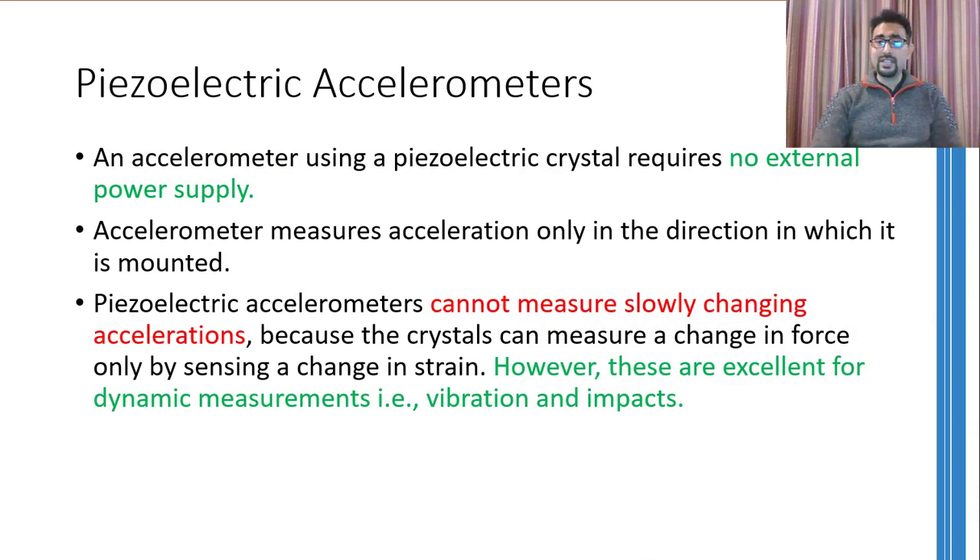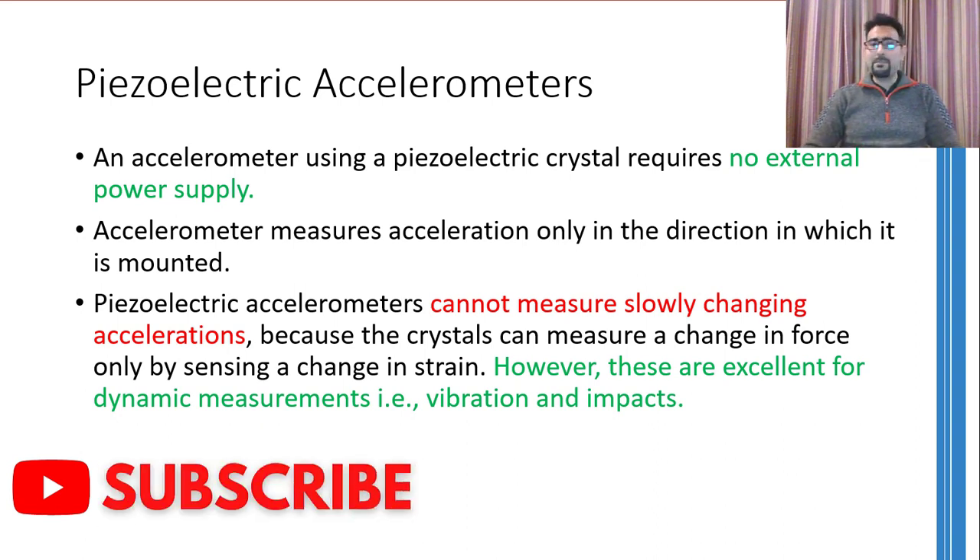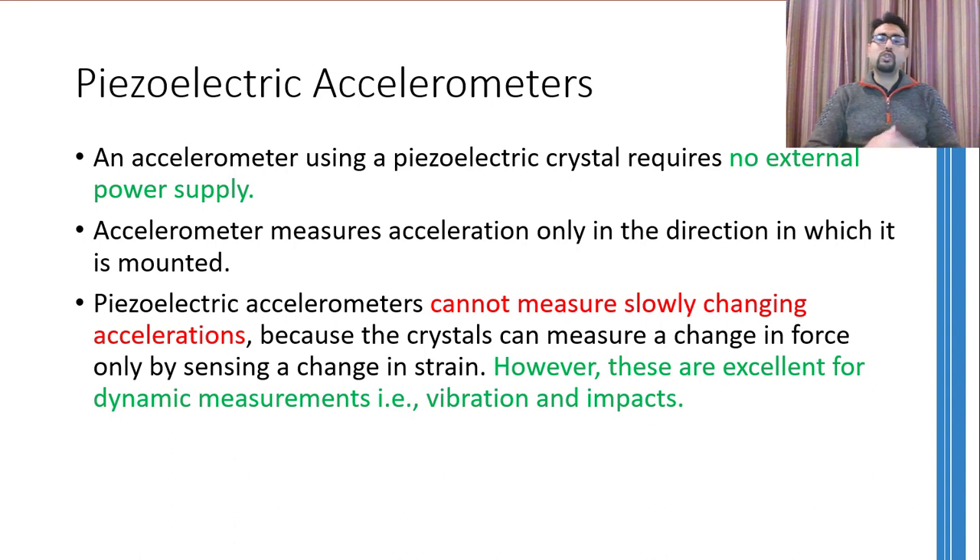A major advantage of these accelerometers is that they don't require any external power supply, because the piezoelectric crystal generates charge itself. Note also that only vertical acceleration can be measured in the shown orientation — movement in the horizontal direction will not cause the mass to press down the crystal. However, if you want to measure horizontal acceleration, simply place the whole setup in a suitable direction.